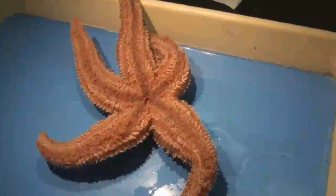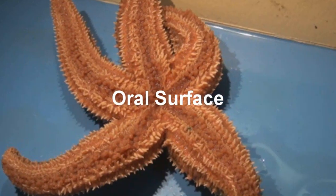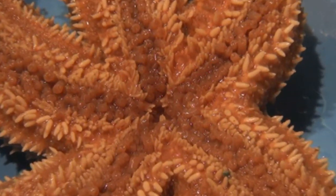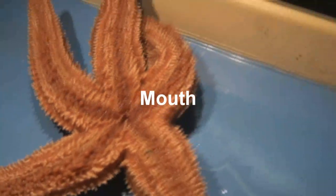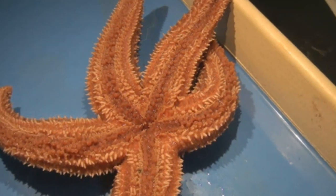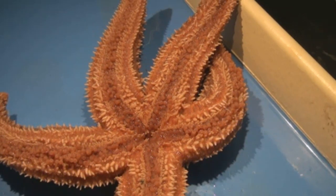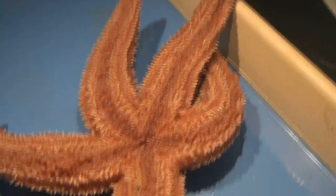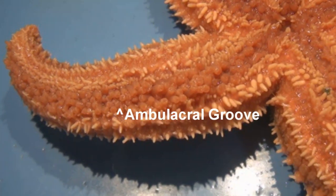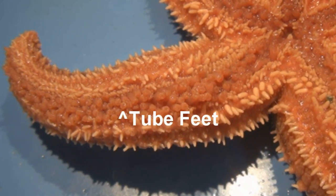Now let's look at the bottom side, or the oral surface. In the center, we can see the mouth, where the starfish expels its stomach to digest its food on the outside. Along each arm, we can see the ambulacral grooves, which are filled with small tube feet.